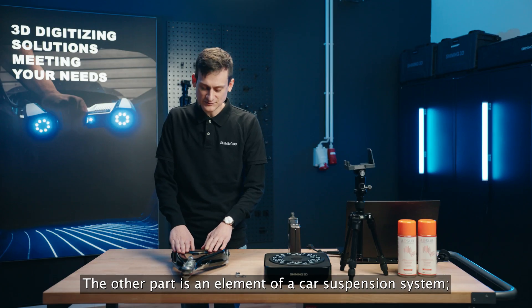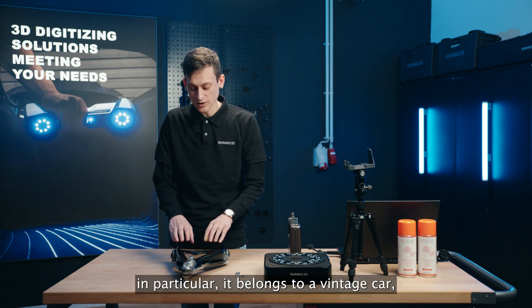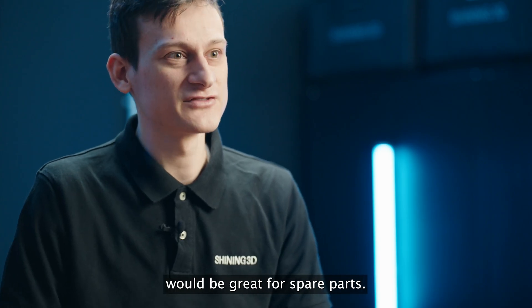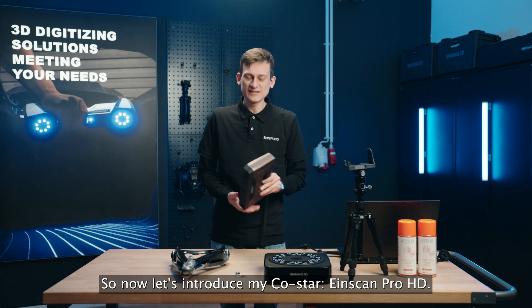The other part is an element of a car suspension system. In particular, it belongs to a vintage car, which means it's now out of production. So a digital model of it would be great for spare parts. Now let's introduce my co-star, the EinScan ProHD.